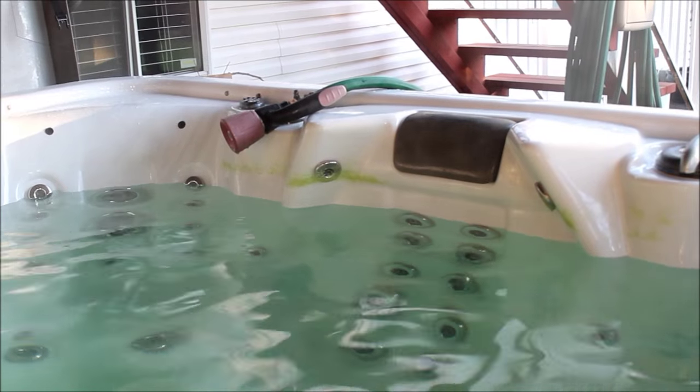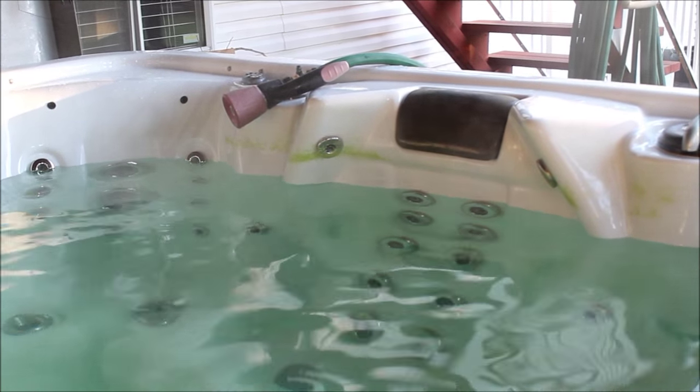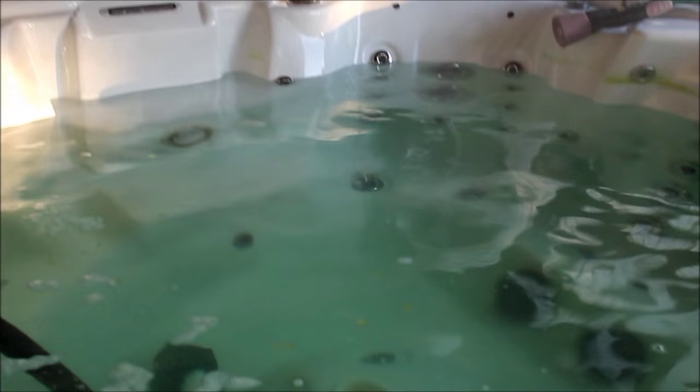We're pumping this volume out now, and you can see the biofilms that are floating on the surface and sticking to the sidewall of the spa. What I'm going to do is just rinse those down as the tub drains.